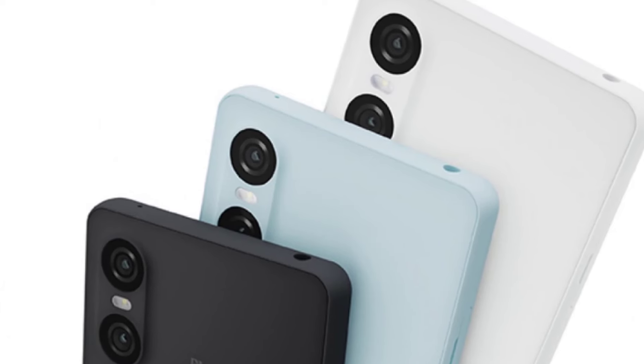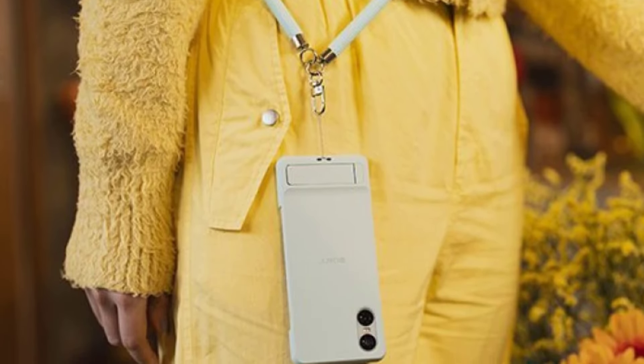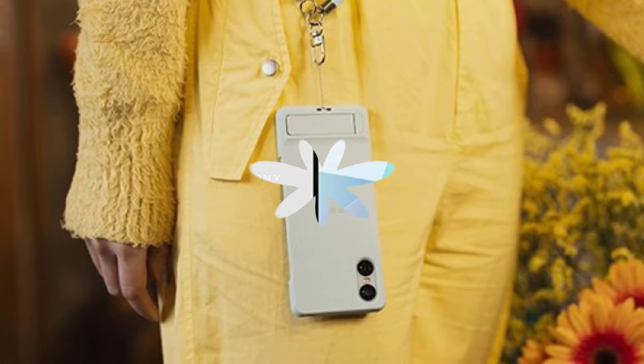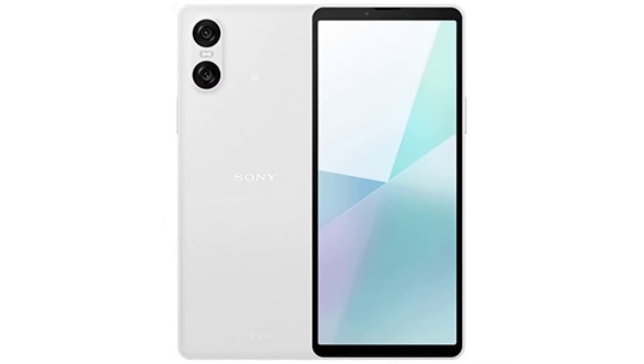Finally, let's discuss pricing and availability. While the exact pricing and availability details are yet to be revealed, we can expect Sony to position the Xperia 10 VI as a mid-range offering, making it accessible to a wider audience. With the launch event scheduled for May 17th, we're just days away from getting our hands on this exciting device.